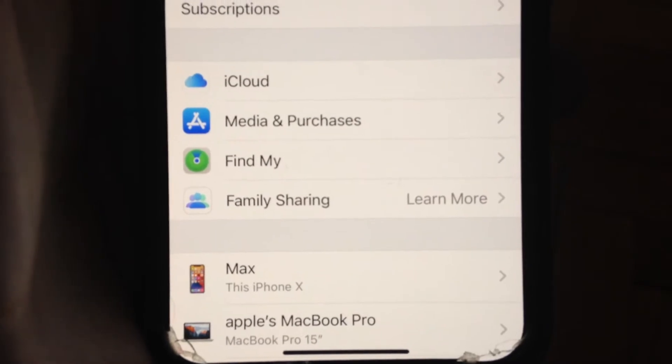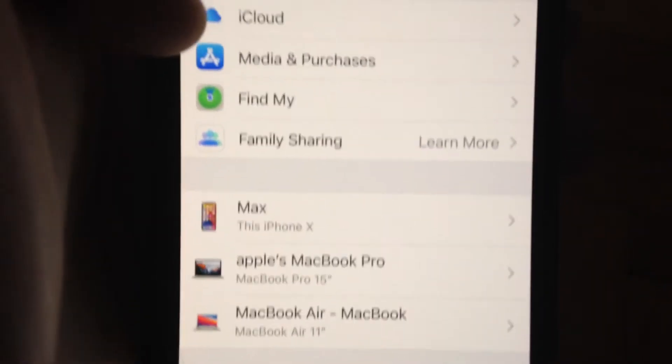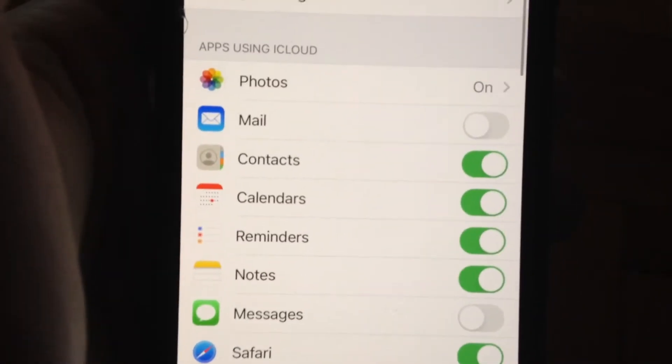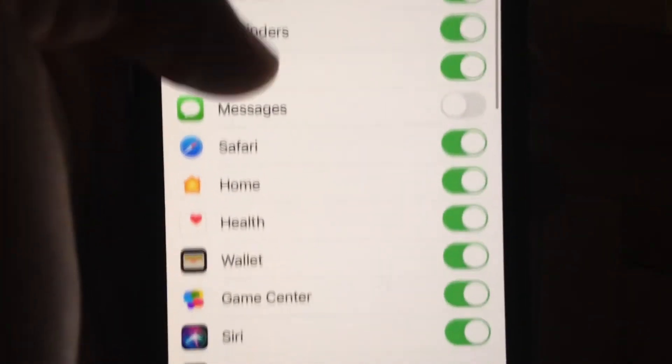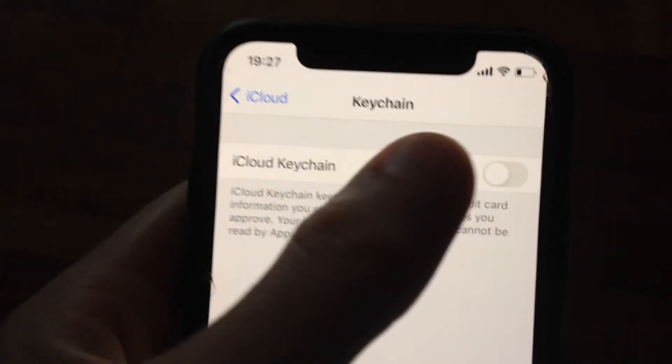Scroll down and find iCloud, then tap on iCloud. Now scroll down again and find Keychain, and turn it on to enable iCloud Keychain.